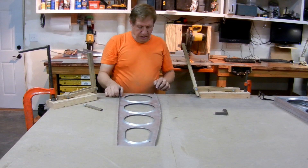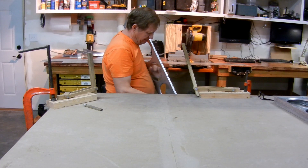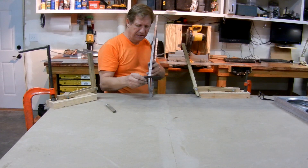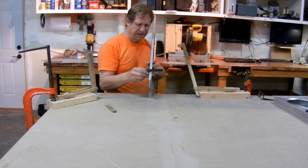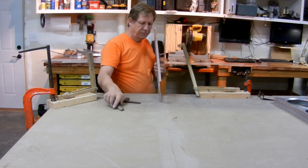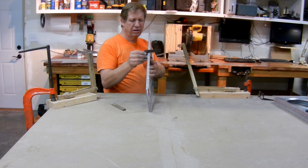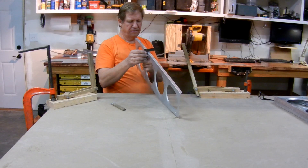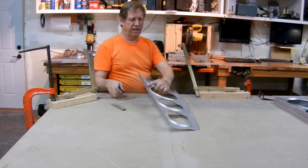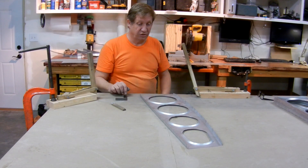Now I'm going to check to make sure that these flanges are 90 degrees, using a square. If they're over a little bit, I can just pull them back with this little tool. If they're under, I'll just hit them again with the flange straightener. These are looking pretty darn good. So there — we've got a flattened rib with square sides, and it's ready to go to the next step.